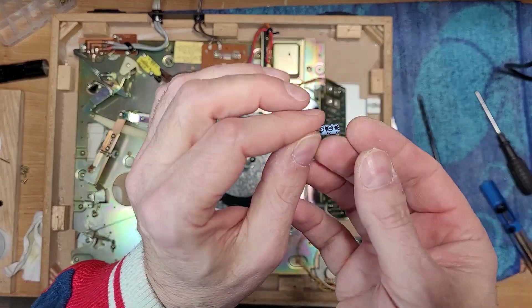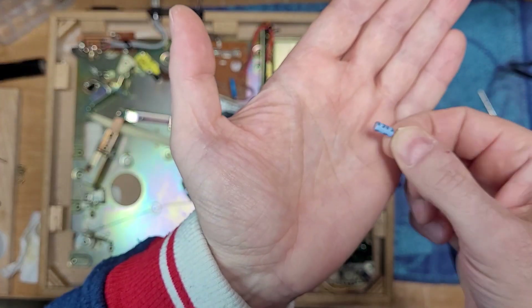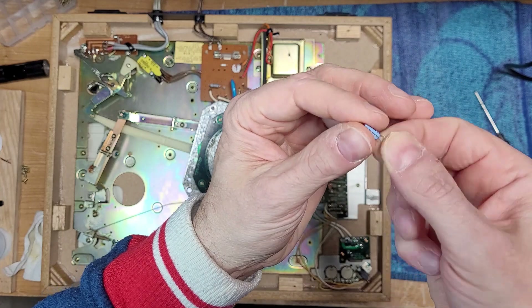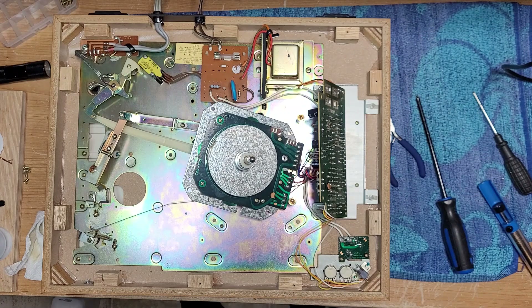Whenever you see caps that look like this — blue, say Sanyo on them, actually manufactured by Sanyo, 85-degree rated — if you see these in your vintage equipment, yank them out. They are not good caps. So we need a 0.47 microfarad replacement.